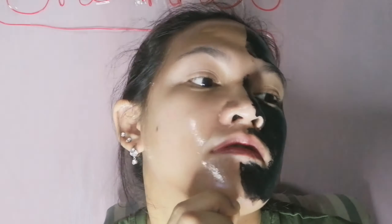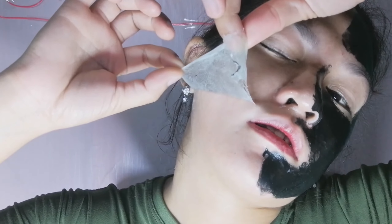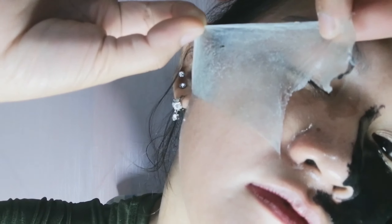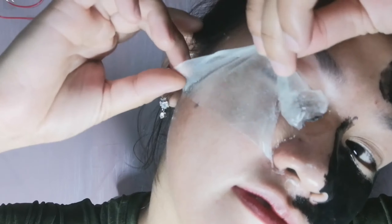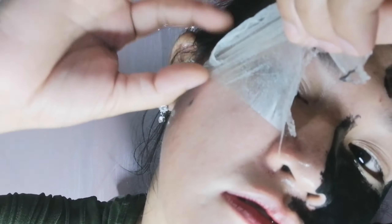Sabi nila pag tatanggal, unahin natin sa baba. So umpisahan ko sa baba. Sabi nila sa iba sobrang sakit daw, pero sa akin parang hindi naman ganoon kasakit - dito sa kwento ko. Sakit nga. Piling ka - masakit sa may part na mayroong buhok.